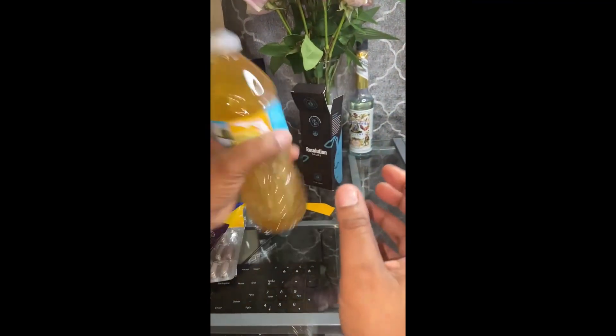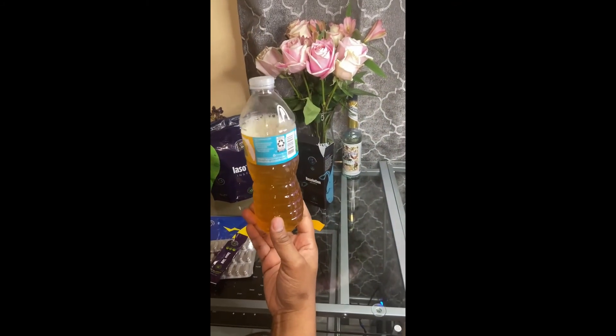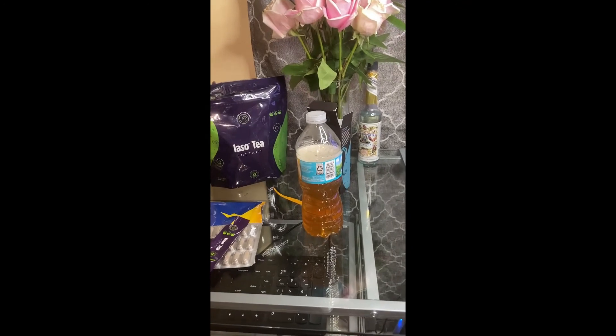I'm at my desk, my workstation — you know I'm always working. There's your tea. If you want it stronger, just add another packet. I have this with my breakfast after my little workout, and I'll keep you guys updated on my progress.